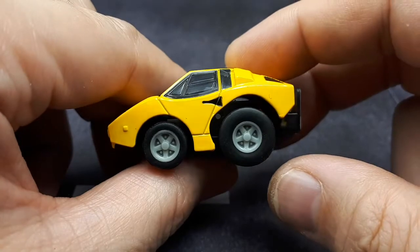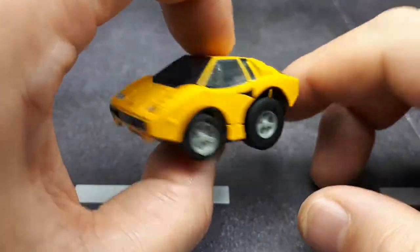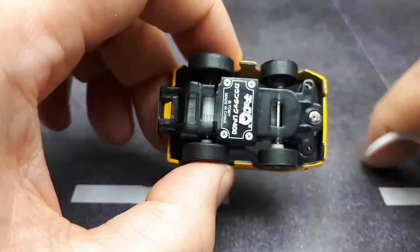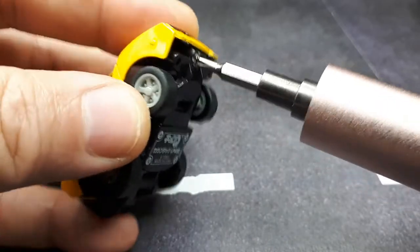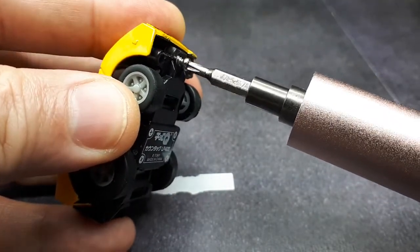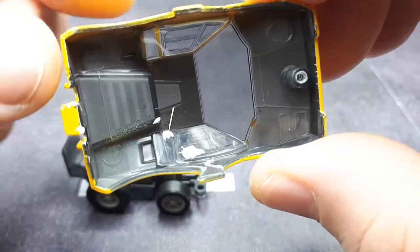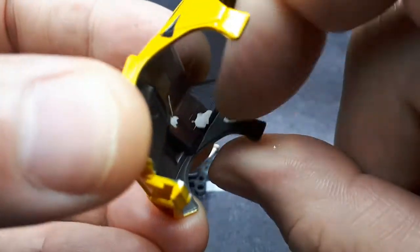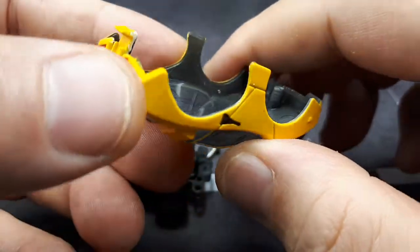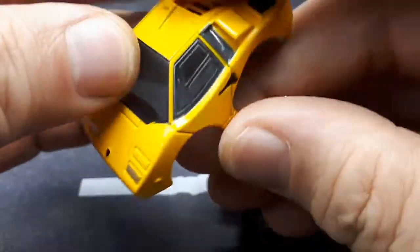It seems to have more detail than a standard Choro Q, but not as much detail as today's Choro Q Zeros, which cost a lot of money — so it's in between. This is such a funny-looking shrink factor — really, really funny looking. That's why I collect these things. Let me get the screwdriver out and pop this open to try swapping out the wheels. Here's the body — it's all smoked plastic and then they painted it — but why is there all this extra stuff in here? It's like dried-on paint, really caked on there.